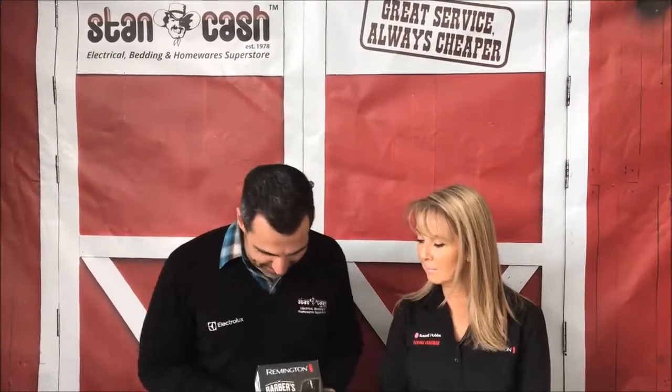Hi, Mark here from Stan Cash. It seems to be on trend at the moment for a lot of guys to have a beard. So Remington have come out with the Barber's Best Beard Trimmer and today we've got Marie from Remington who is going to be telling us all about this great product. Marie, welcome. Thank you Mark.